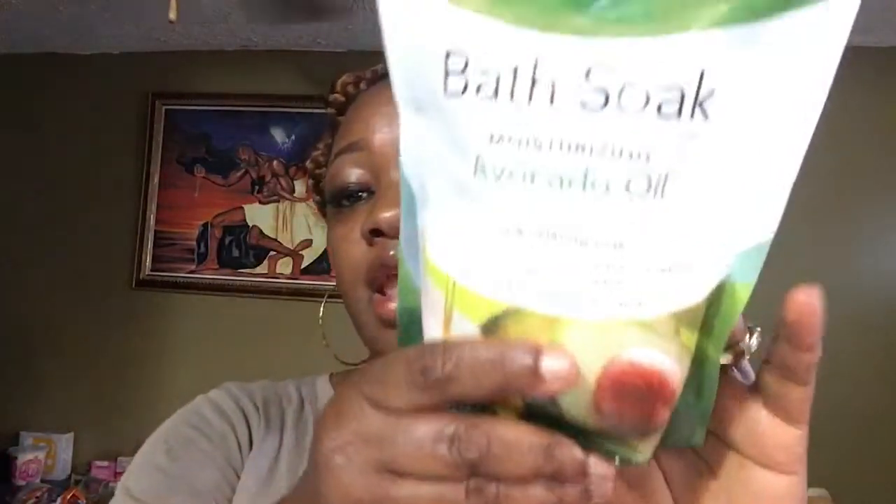Now let's move on to Dollar Tree. I got this Spa Natural Luxury Collection back soap moisturizer with avocado oil — calming and relaxing. If you've been following my channel you know how much I love this; I use it to soak my feet. You can also use it for bath or shower — put it in a bucket with water, let everything dissolve, and wash with it. So there are many ways you can use this.